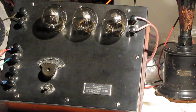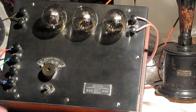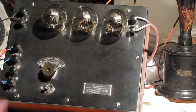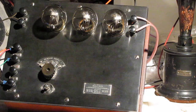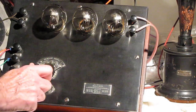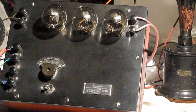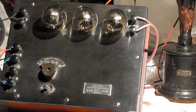I'll switch to the high fidelity speaker. Back to the horn speaker.